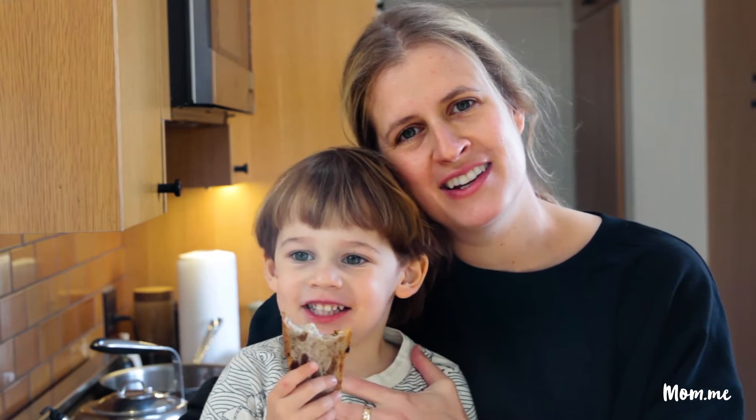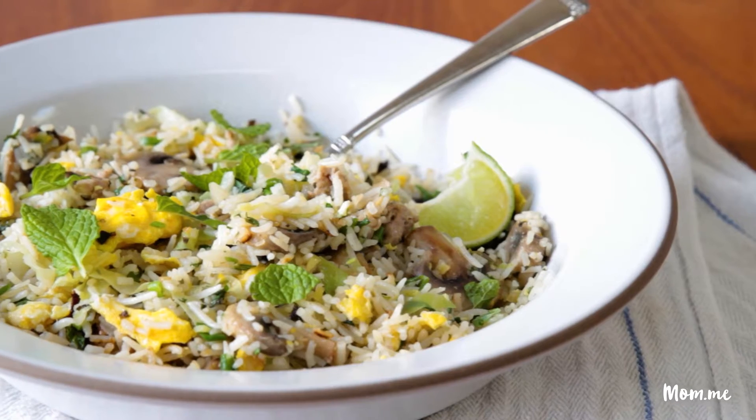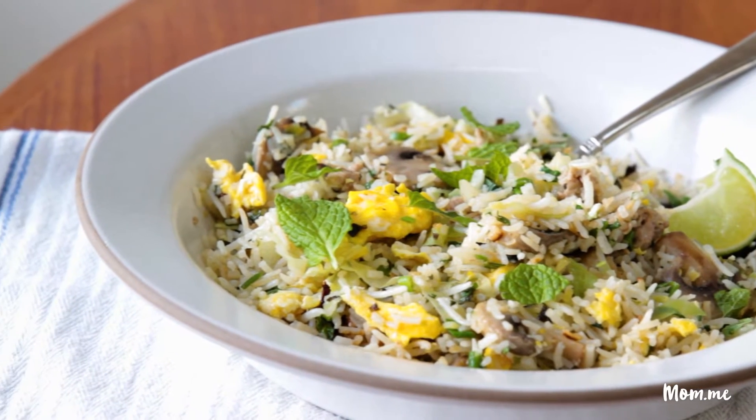Welcome back to In the Kitchen with Amelia and Teddy. Today we're making fried rice. This rice has a lot of green stuff.